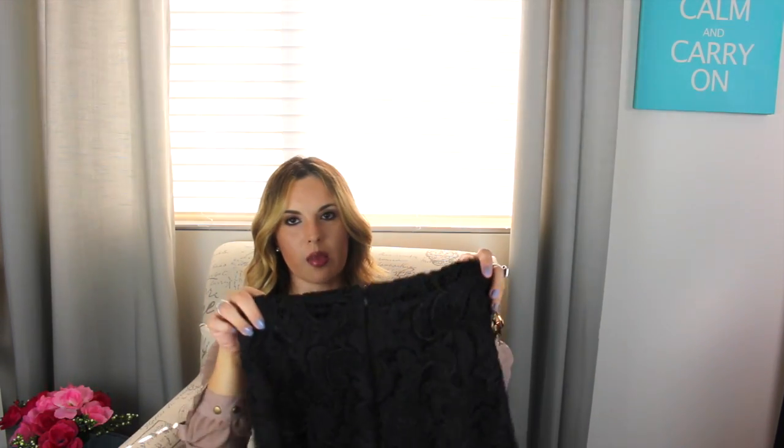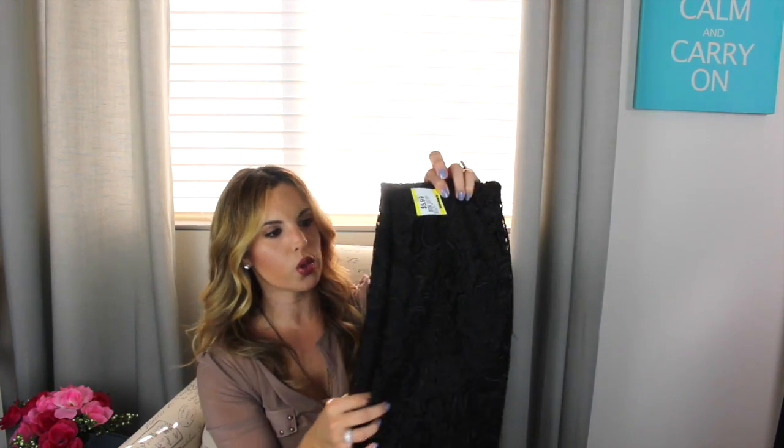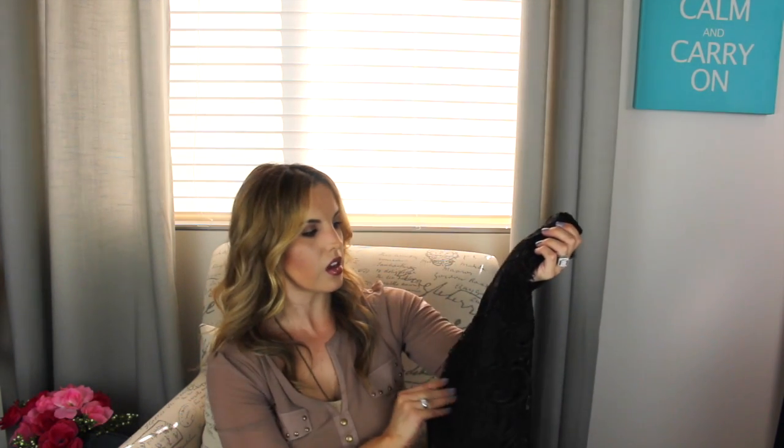Then I got this skirt at Savers. It was $5.99 and it's just black lace with a zipper in the back. It's a shorter length skirt and I thought it would be cute to wear with a short booty and a denim shirt — or even the shirt I have on now. Black never really goes out of style and I love the lace. My intentions were to wear it with a denim shirt and my little low black booties.